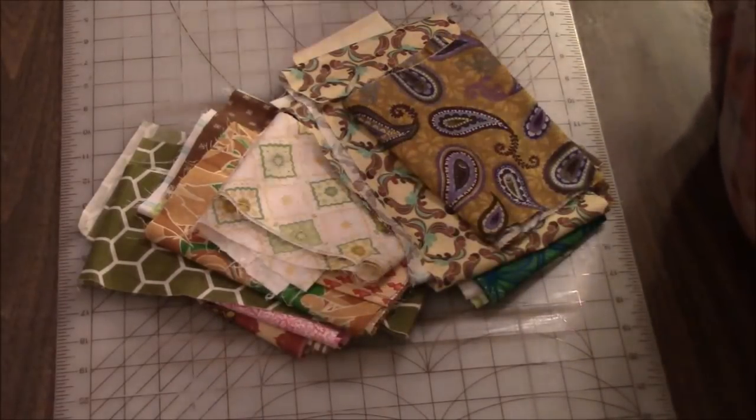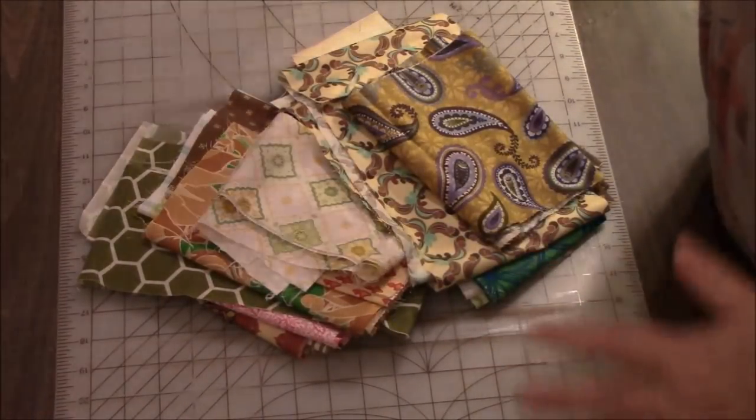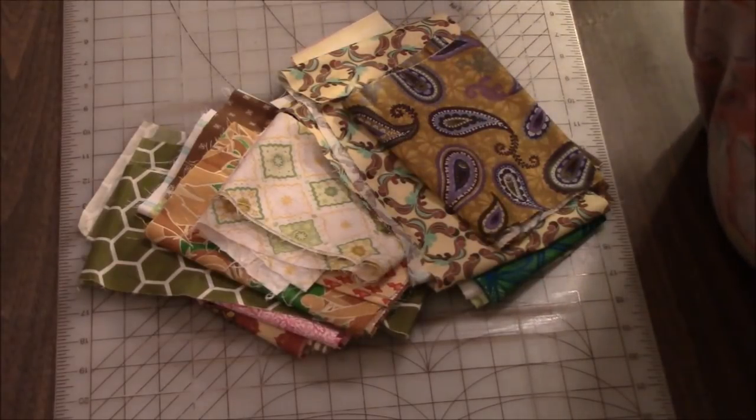Hi everyone, it's me Darlene. We are going to be starting another quilt tutorial. We are going to make a strip quilt.